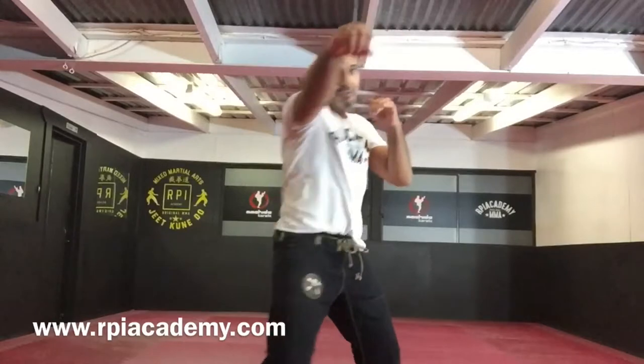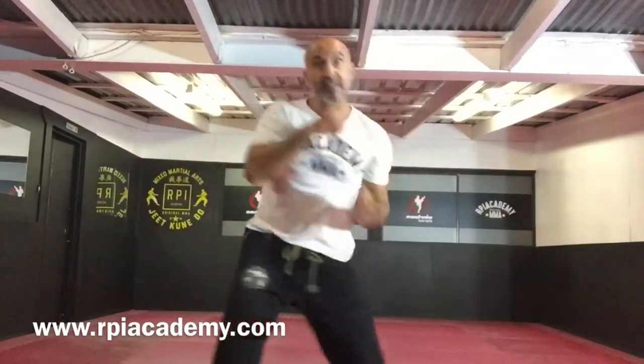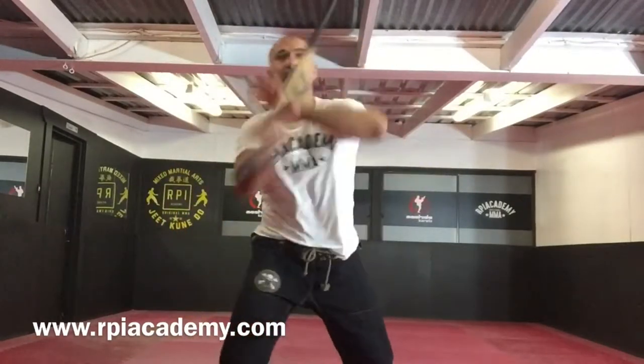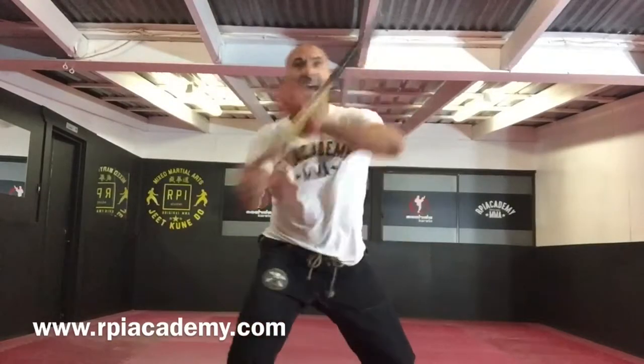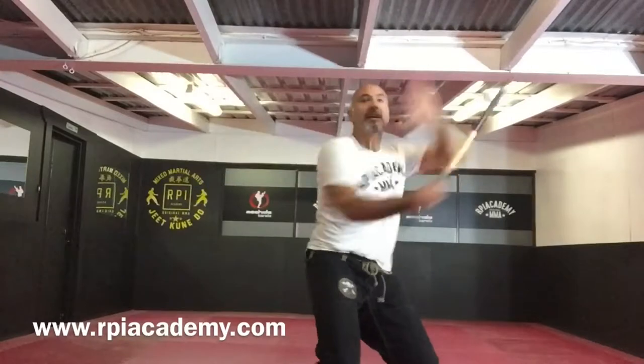So I have my jab cross, my hooks, my uppercuts, and my stick work is helping me with my body mechanics. You can mix it up later on, move with it.